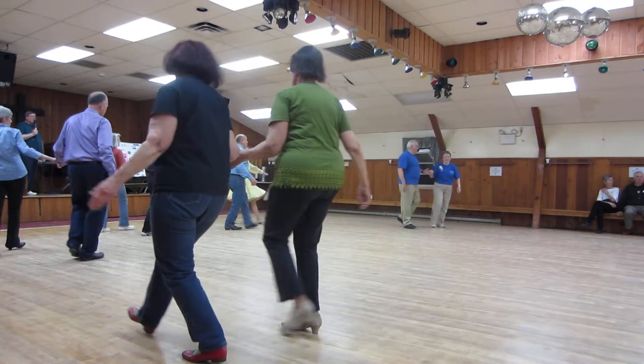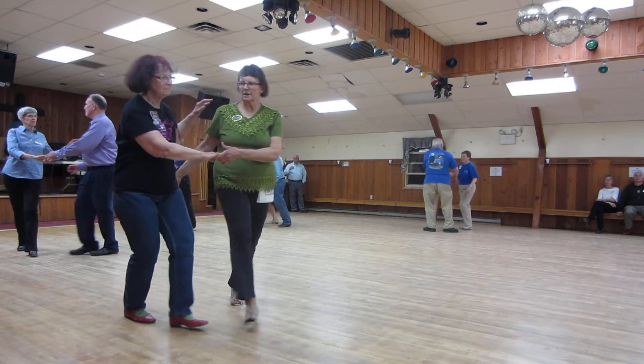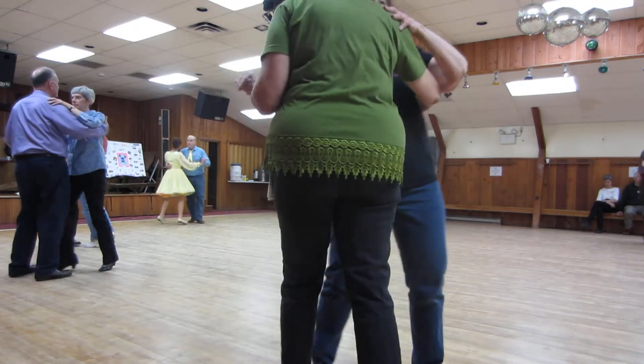Wrap across face reverse. Backward waltz. Ladies roll across face reverse. Twinkle reverse. Twinkle reverse. Twinkle maneuver. Two right turn. Stay small. Ended butterfly.